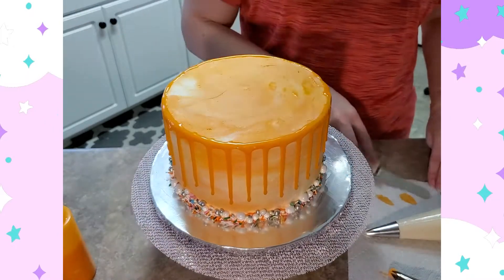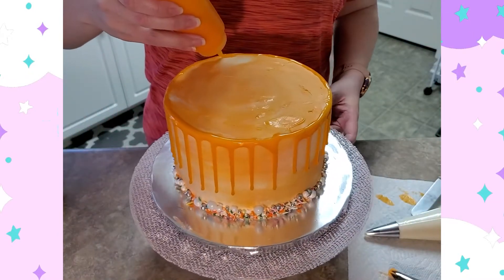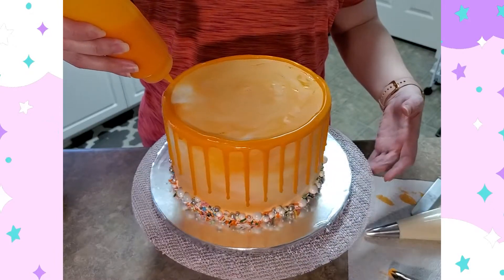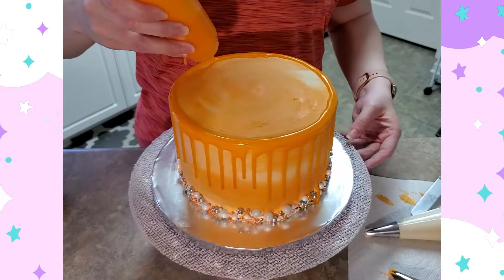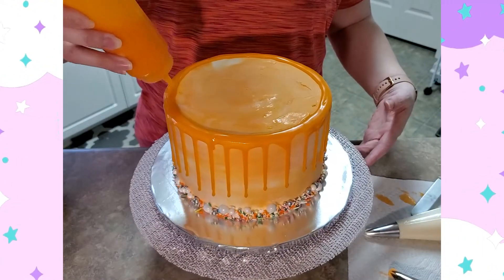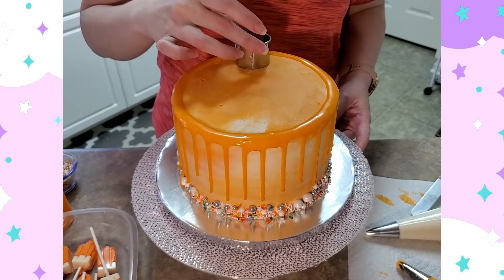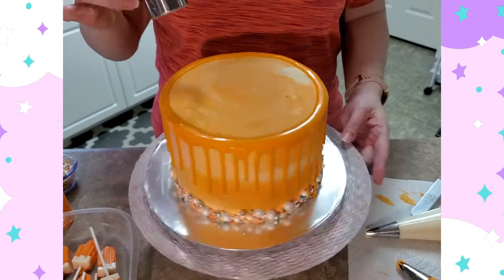That's also a plus of having your cake chilled — buttercream has a lot of butter in it and hardens in the fridge, so if you make a mistake it's easy to fix. You may have noticed at the beginning I was very slow to start the drip process — that's because you want to do a test drip to see how much it's going to drip down the cake. If you want shorter drips you may have to change the consistency before you start.